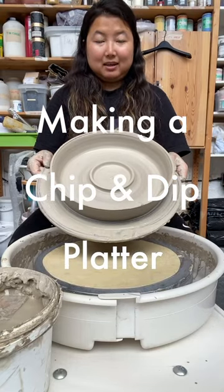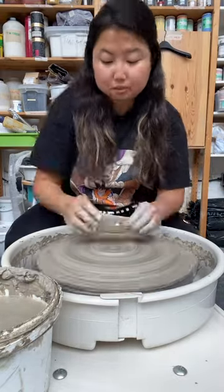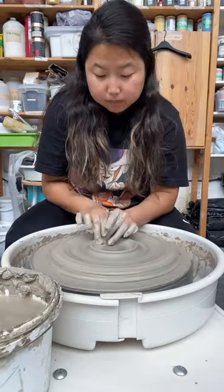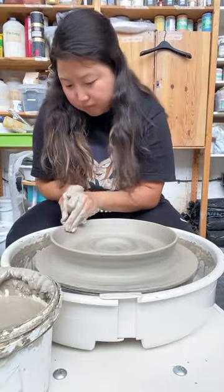Today we're going to make a chip and dip platter. First you're going to want to center your clay and basically make a plate. Here I'm making little grooves on the inside to hold my dip bowl. Then I'll pull the walls out on the side just enough to hold all my chips.